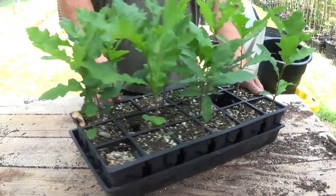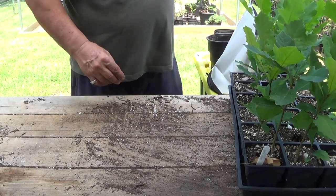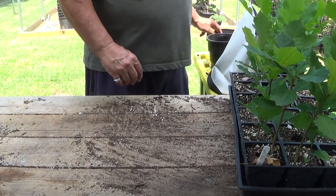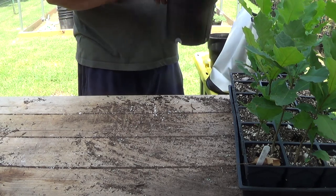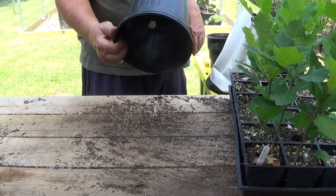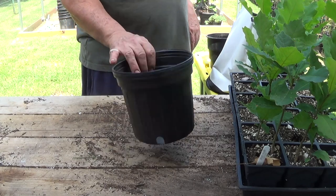So what I'm going to do in my experiment part is I'm going to use four or five different kinds of containers on these trees, just to see which one does the best. This here is just a standard one-gallon container.